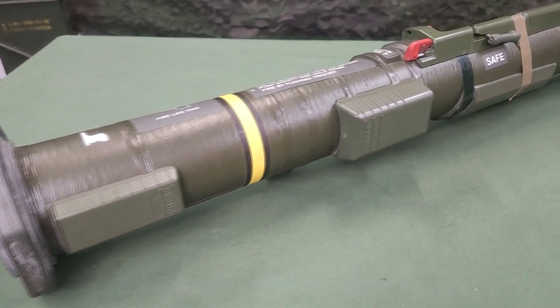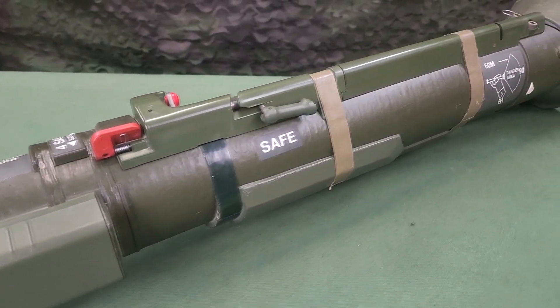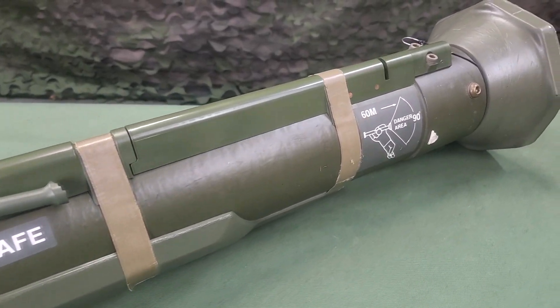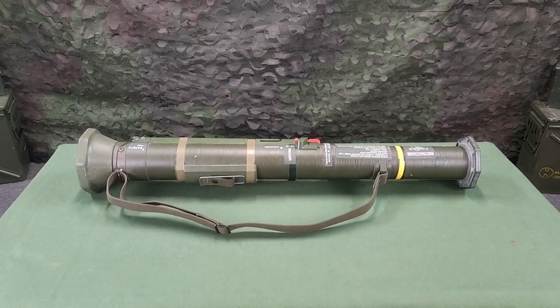The purpose of shoulder-launched munitions is to provide the soldier with a lightweight, disposable, man-portable, self-contained, one-shot system that is highly effective in incapacitating personnel located within protective barriers such as buildings, fighting positions, light armor vehicles, and other field fortifications.